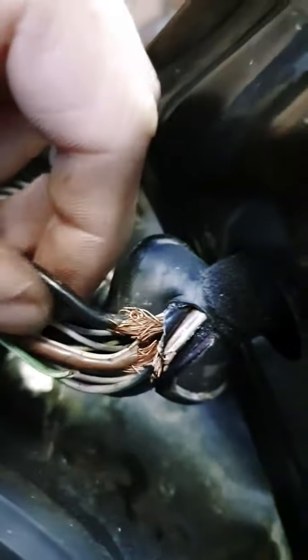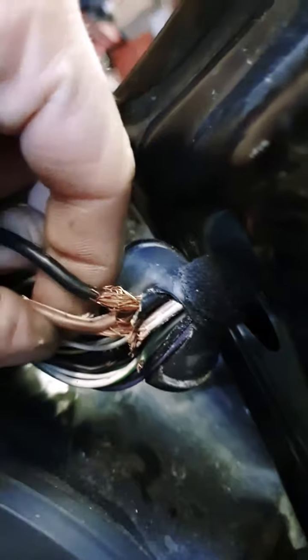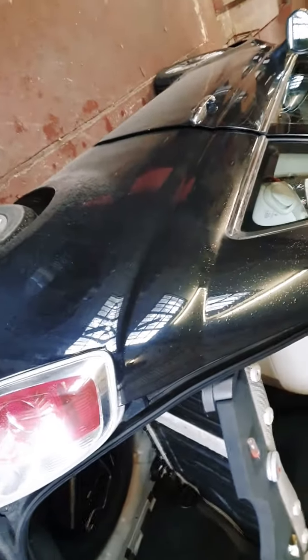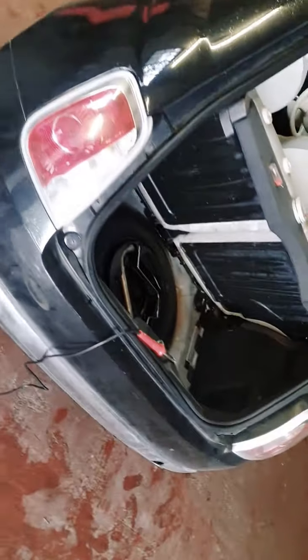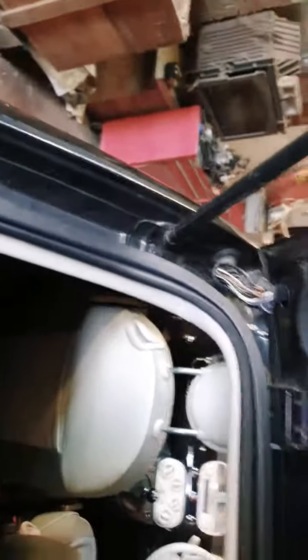Simple fix - tape it back together. I'm going to weld them back together nicely, tape them all off, and be good to go. About a half-hour job, instead of going to Fiat or a garage to get it sorted. If you're okay with spanners you can do it yourself. Hope that helps someone - bye!